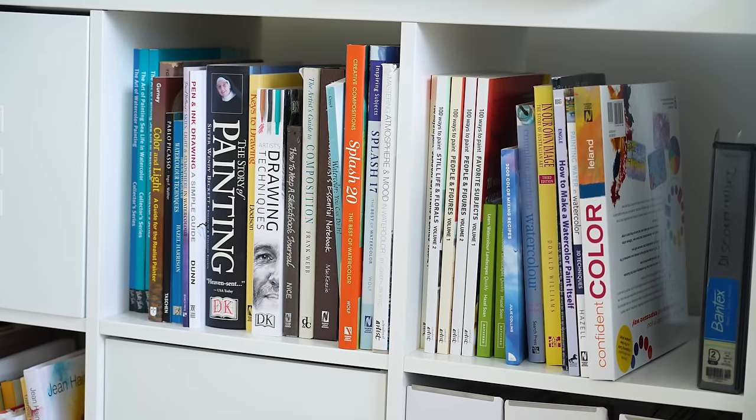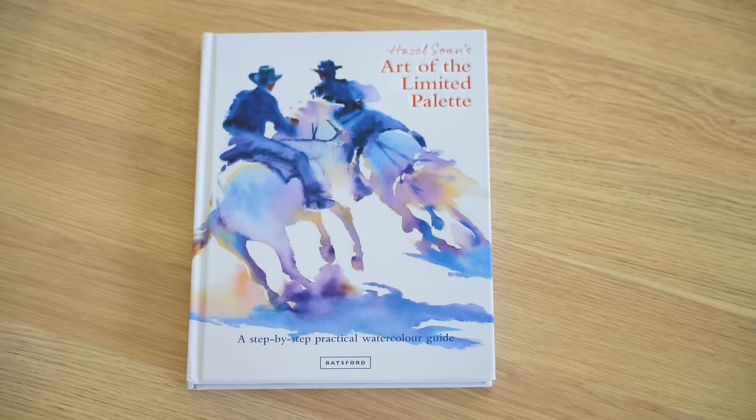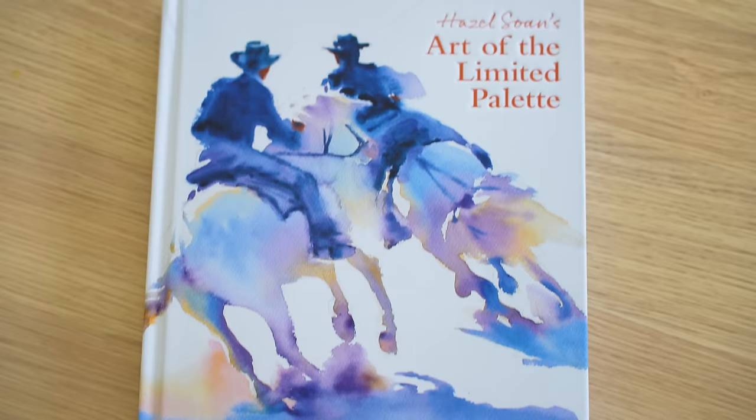I read a lot of books about painting and one book that I read recently has had a big impact on the way that I now paint. In this video I want to share with you how this book has helped me to grow as an artist. Hazel Soane's Art of the Limited Palette is a beautiful book all about how to work in watercolour with a limited palette.